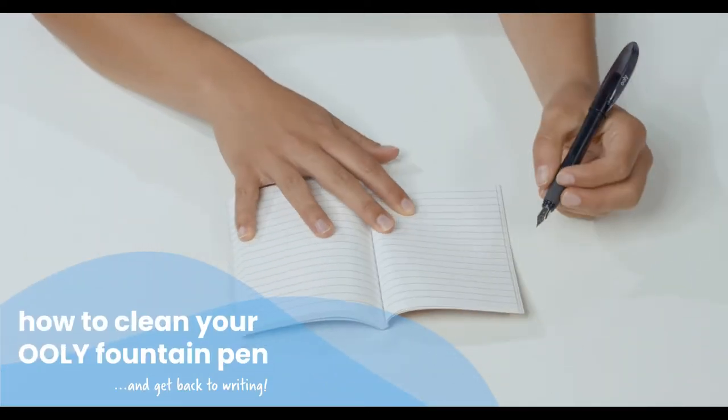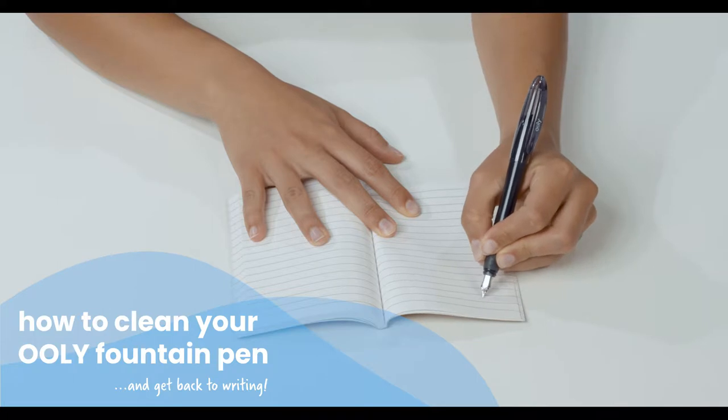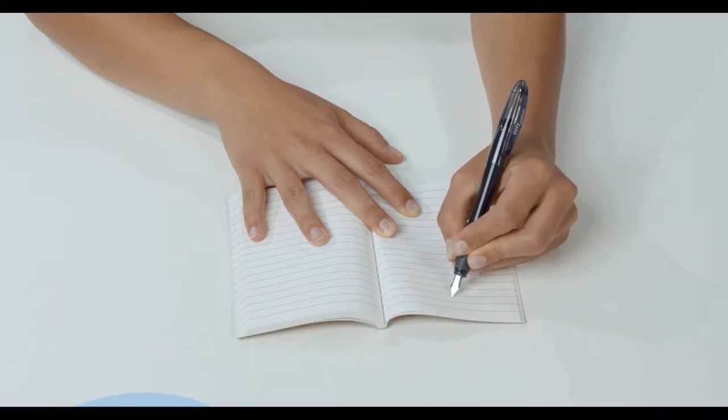If your Uli fountain pen is not writing, the ink may have dried up in the nib. It should be very easy to get the ink flowing again. Here's how to do it.